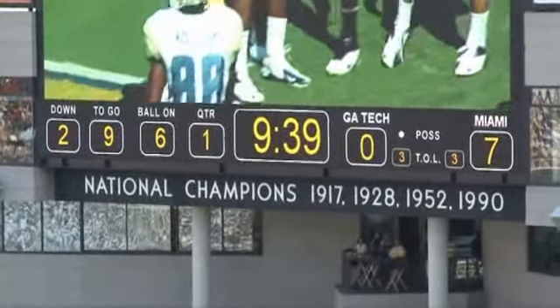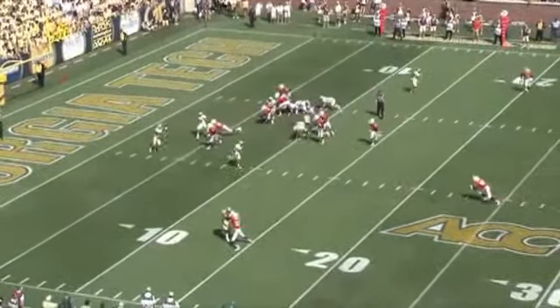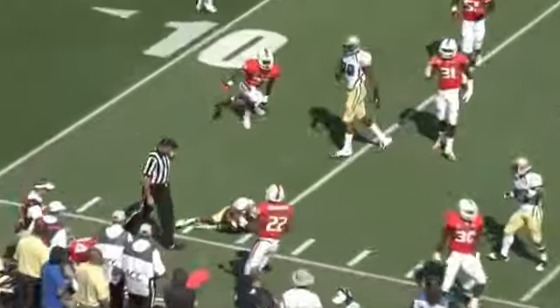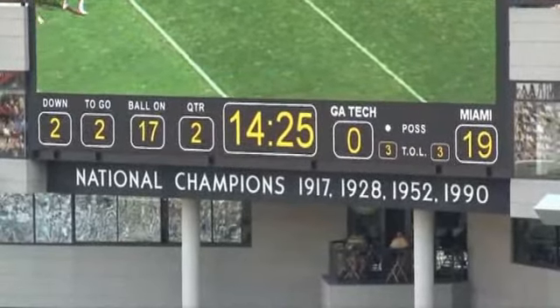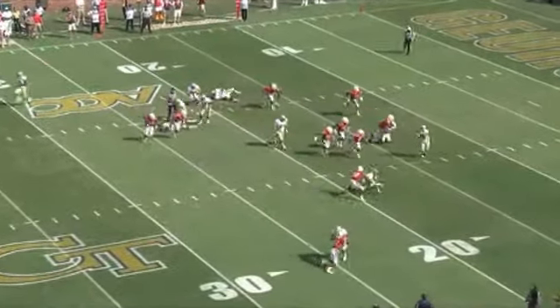Here is an example of cloud force to the field, and great pursuit from the backside by our linebacker, number 44. Number 37 is in a position to force the ball inside, and 44 comes across the field to make a great tackle on a perimeter play. Run-pursuit is designed for us to pursue all perimeter plays.